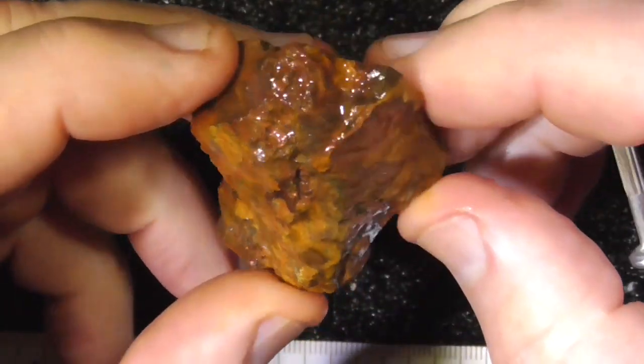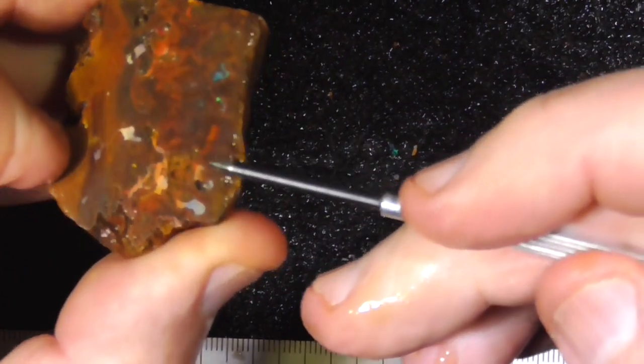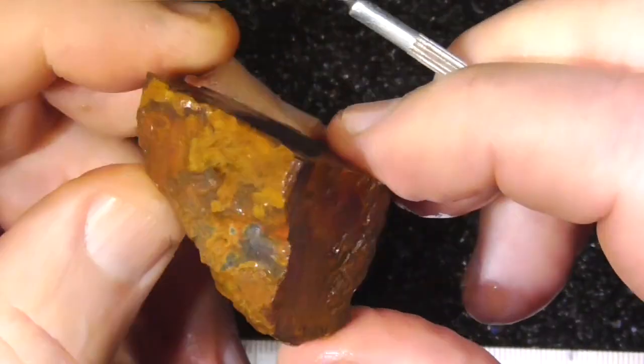This piece is similar, can't see a lot in it apart from some opal starting to show through this area here. Maybe grind down on here to see what's underneath it.